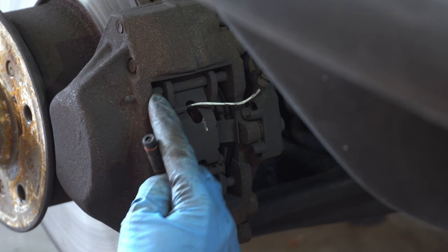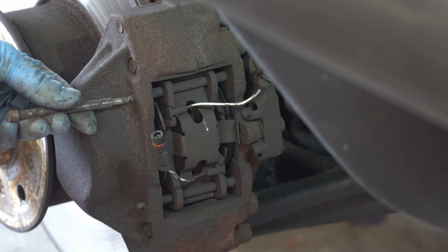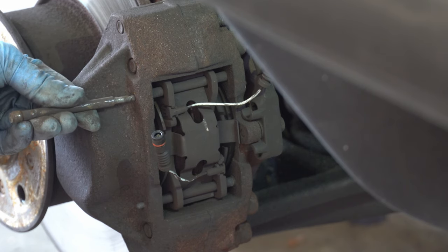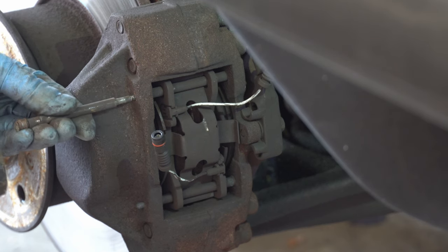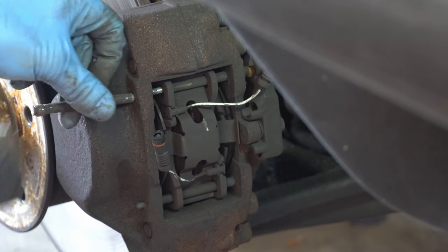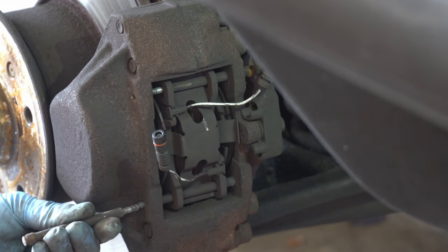With the sensors out of the way, we can focus on the pins that hold all the components together. You'll want to start delicately tapping these out, and in the words of our favorite YouTube blender — don't breathe this. That dust is really bad for you, just try and stay away from it. You can tap these out with a nail, a screwdriver, or another brake pad pin. Just be careful of your fingers — they can be victims here.